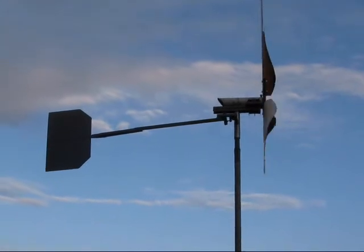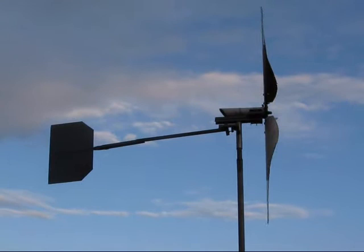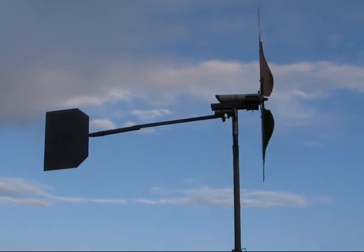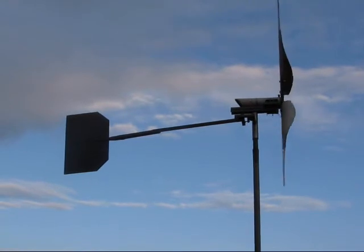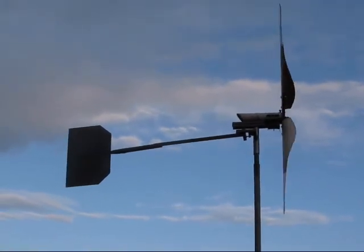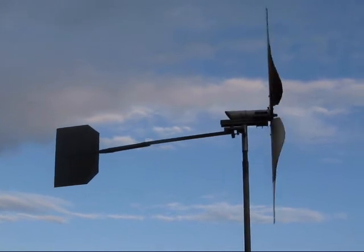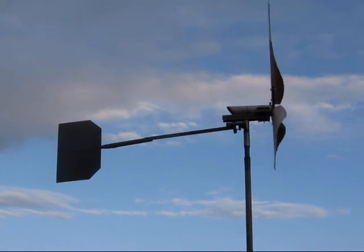Quick side view showing the distance of the blades from the pole now the blades have been repaired. Hard to believe that they could deflect over 200mm, but they obviously did. Let's see what happens with these — I would imagine that they're not going to touch, even in the highest wind. But we'll see.